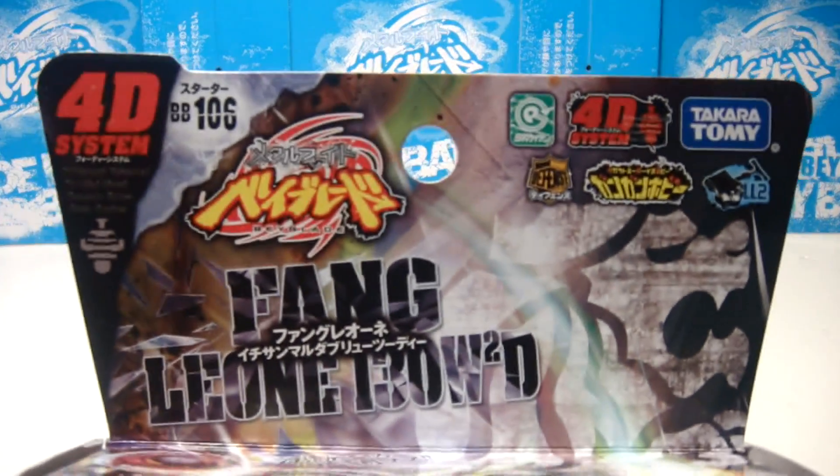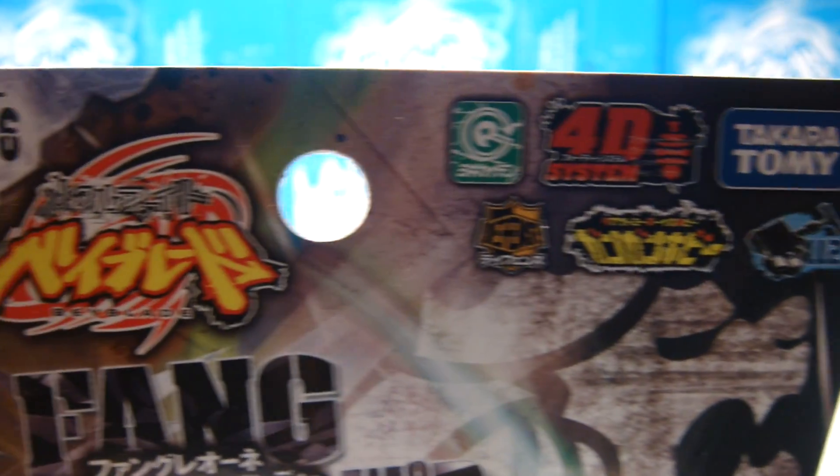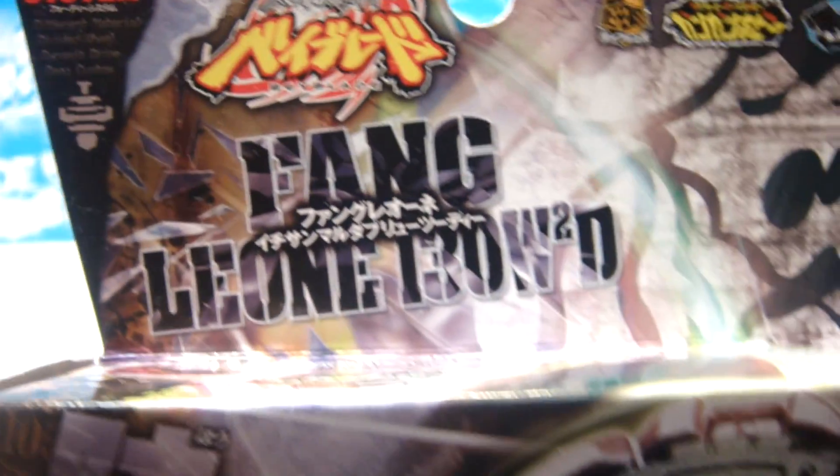Oh God, I'm so sorry we have technical difficulties, but we are back on reviewing a 4D system bey made by official Takara Tomy, finally owned 130 W2D.